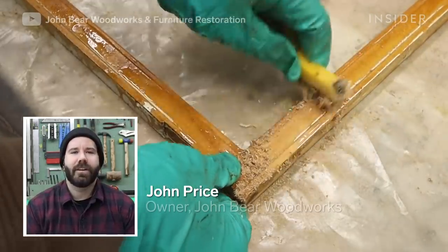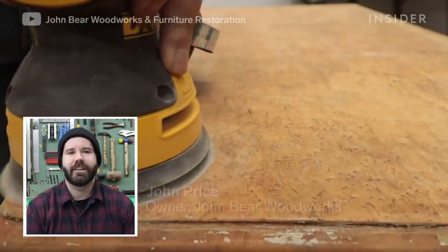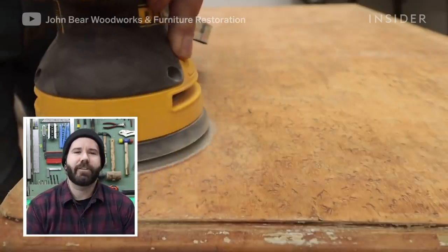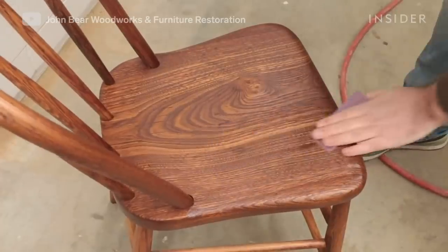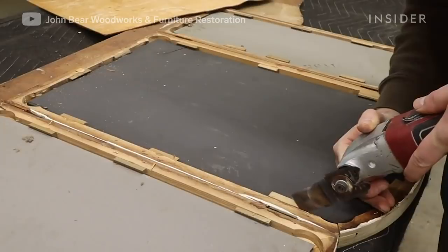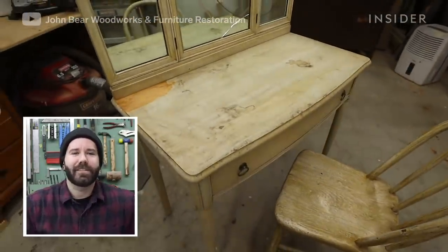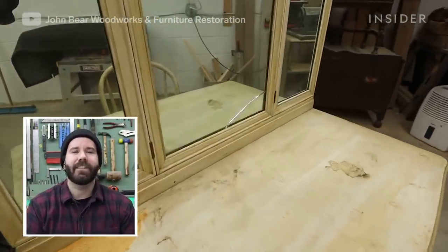Hi, my name is John of John Bearer Woodworks, located in Windborough, Pennsylvania. I restore antiques and furniture. Today I am restoring this three-mirror 1950s vanity.